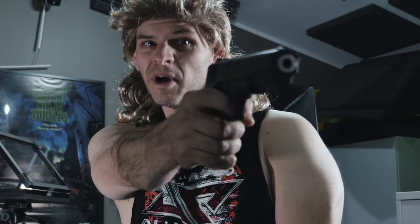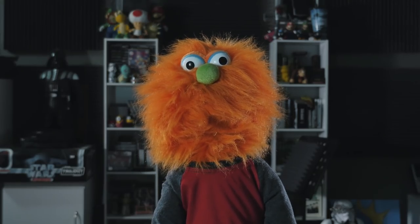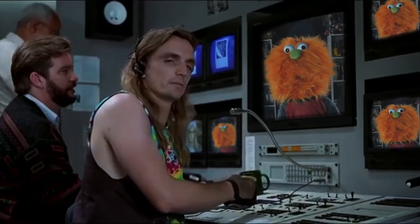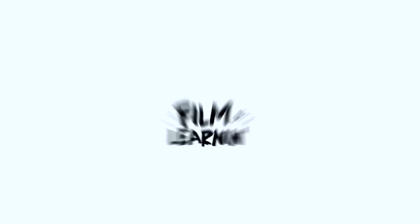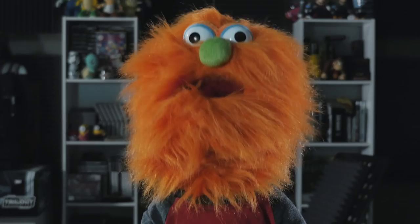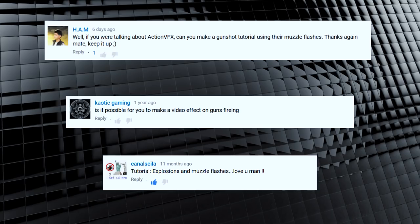That sounds super lame and boring. Why don't you do it? Well, that's not really my job, Ben. But I insist. Welcome to... look, I'm gonna level with ya. I have no idea what I'm doing, so let's just check out our request, shall we? Looks like you guys want a muzzle flash tutorial.